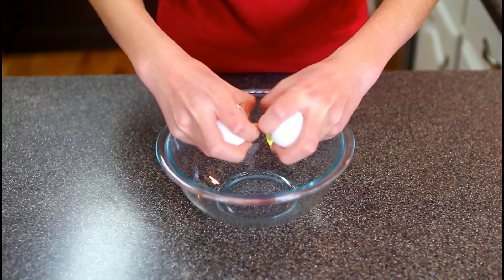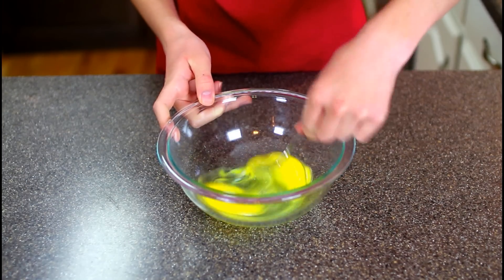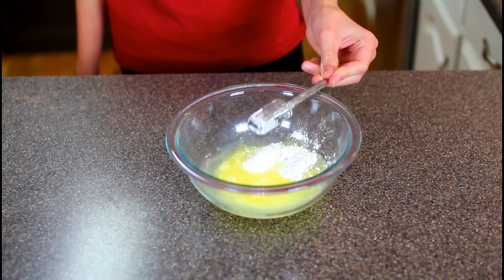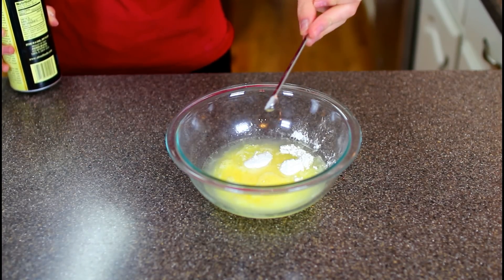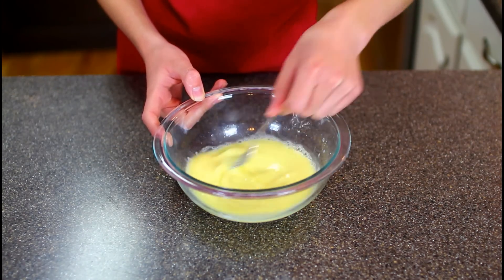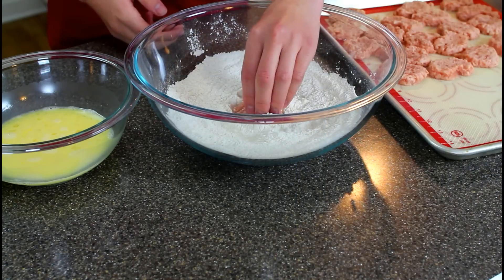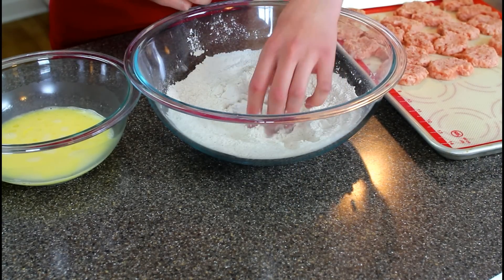To make the wet batter, put two eggs into a bowl and beat them lightly with a fork. Then add some cold water, cornstarch, sea salt, and soy sauce. Mix that until everything is combined. Then coat the nuggets in the dry batter, then the wet batter, back in the dry batter, and ending with the wet batter.